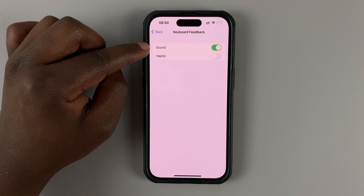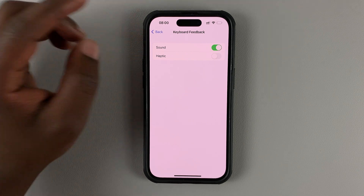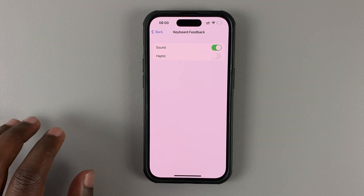And as you can see, the default feedback is only sound. And that's what gives you sound as you type on your keyboard.